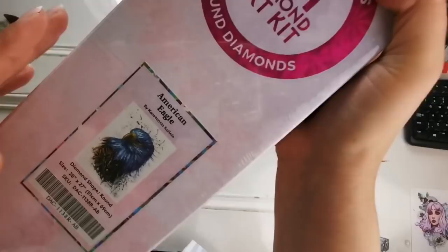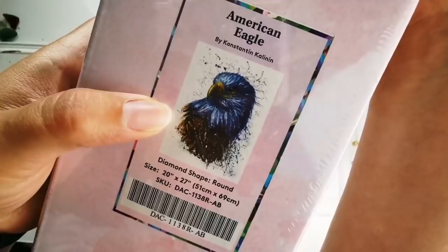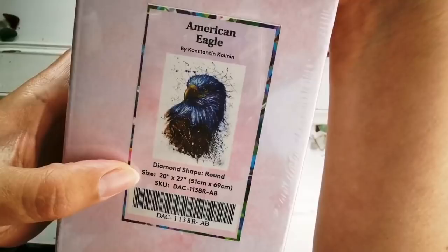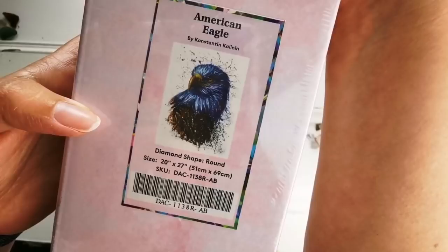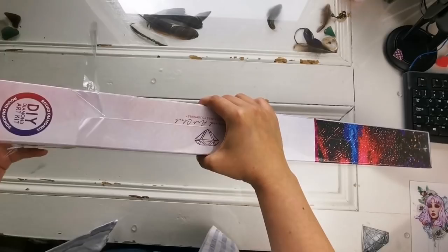It's American Eagle. This is another Constantine Kellanen, the same artist that did the tiger and the lion watercolor. This is gorgeous. I will show you a better picture once I get into it, but it's a 51 by 69 centimeter painting, 20 by 27 inch. I'm so excited. This is going to be so cool. So let's get in.